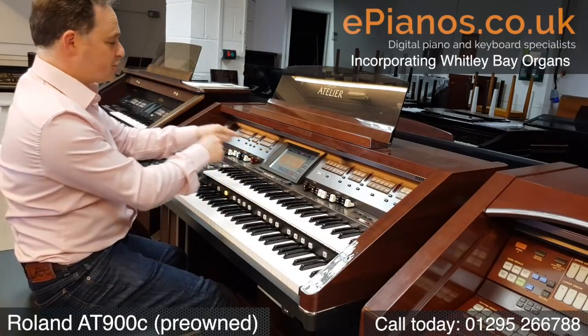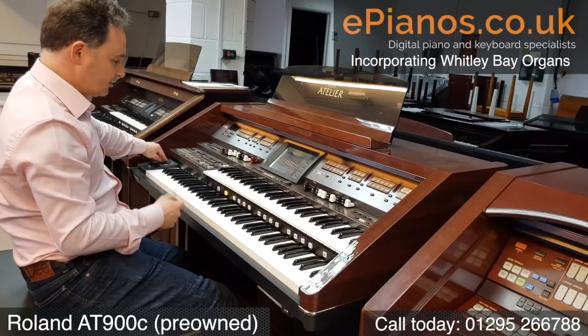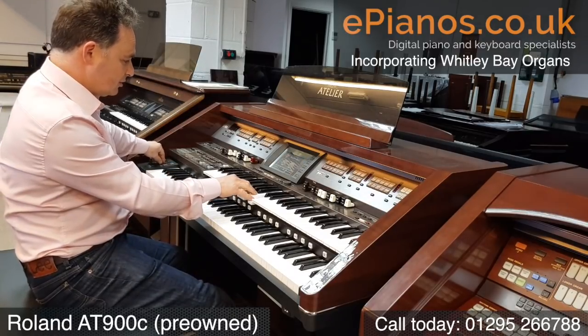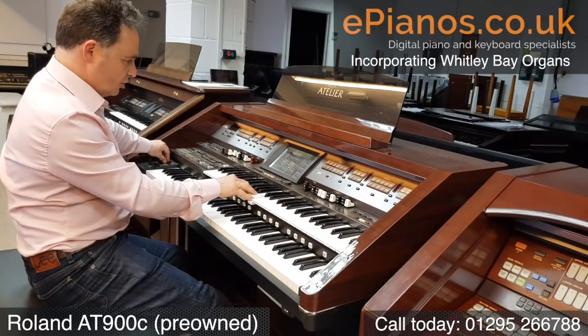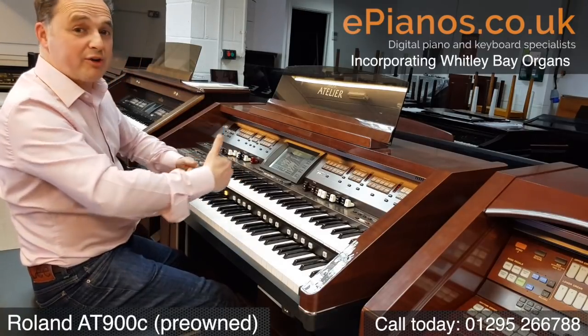On the screen here we actually get to choose the different footages that we want to bring in. We've also got a brilliance control — the sound can be very mellow, but we can make it brighter or mellower.